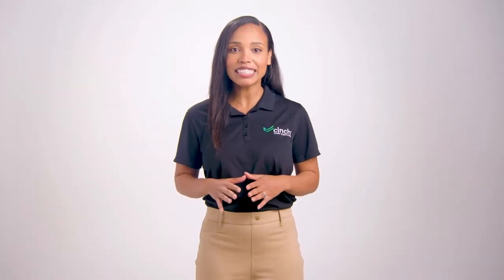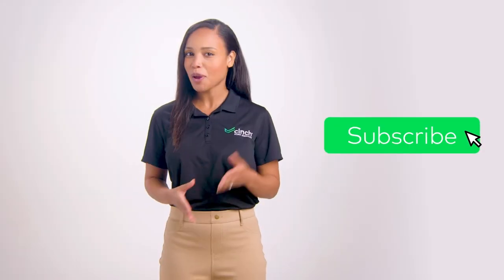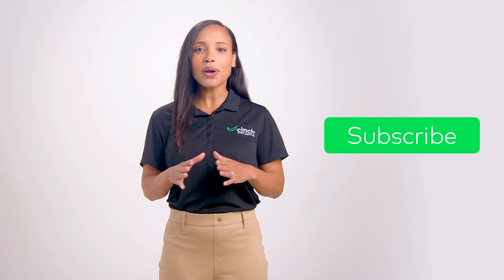Be sure to check out the link below for more cleaning tips, and head to cinchhomeservices.com for more general appliance info. Want more home hacks? Follow and subscribe to our YouTube channel now.